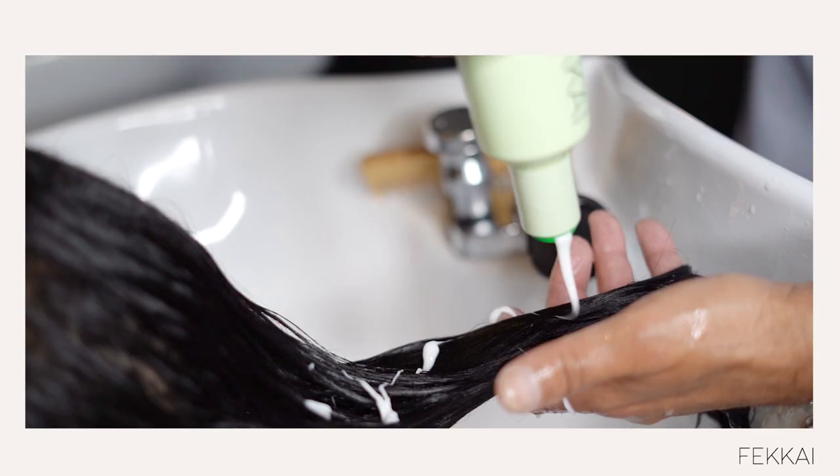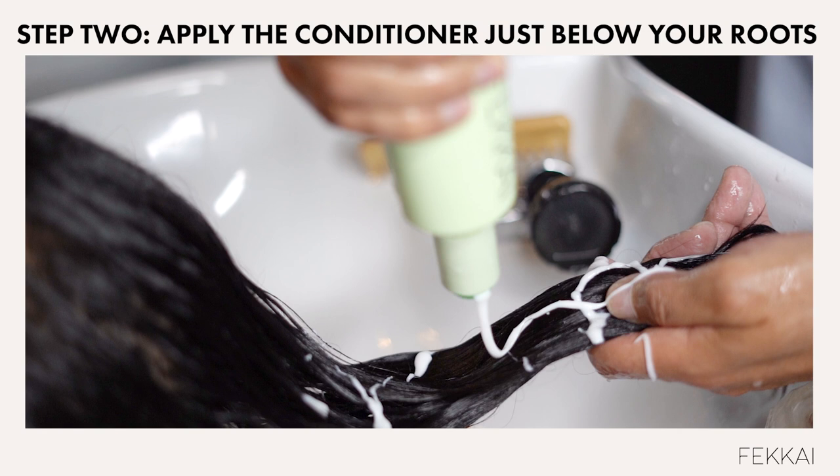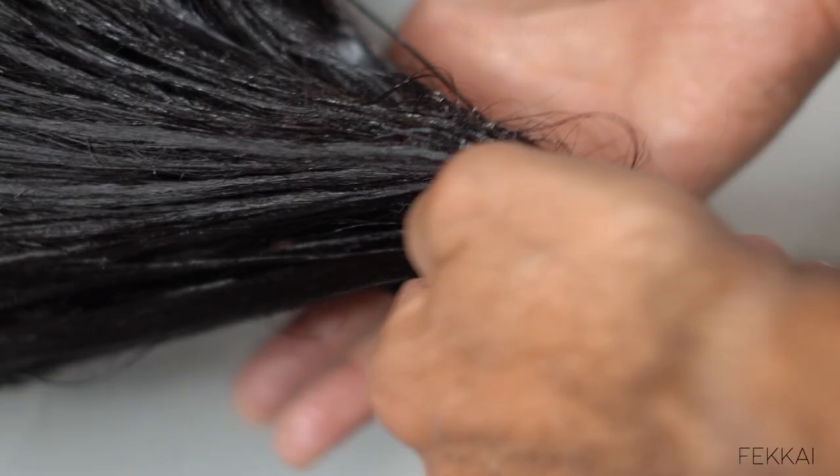It is very important to hold the hair — if you have long hair, almost like a tail — and apply the conditioner directly to the tail, avoiding the scalp. Then comb through with a little water to make sure it's sliding through.